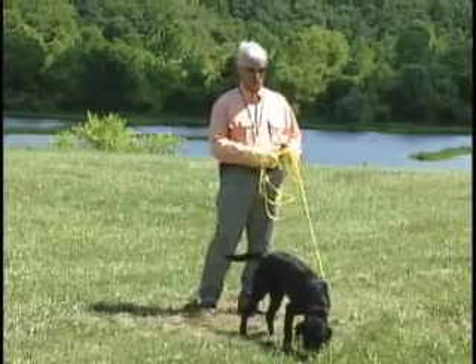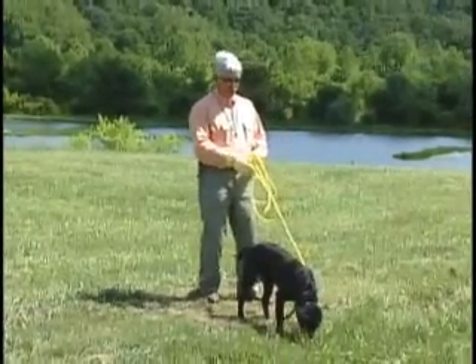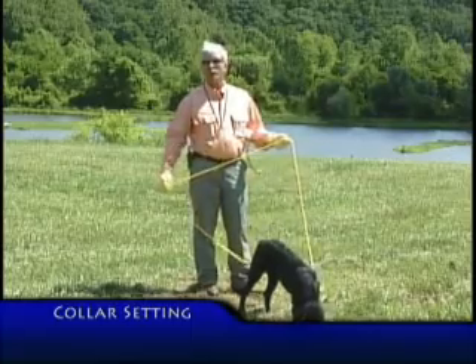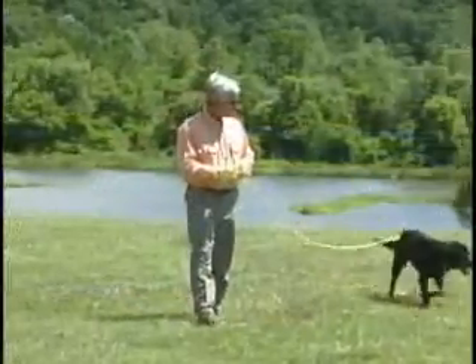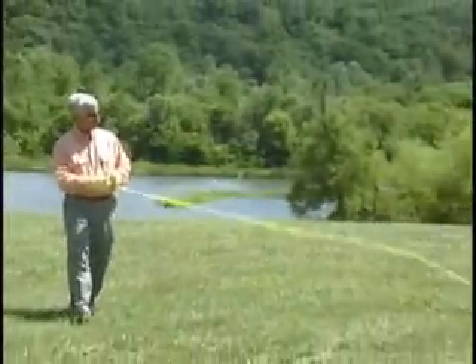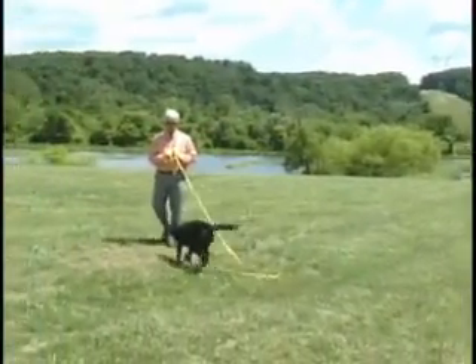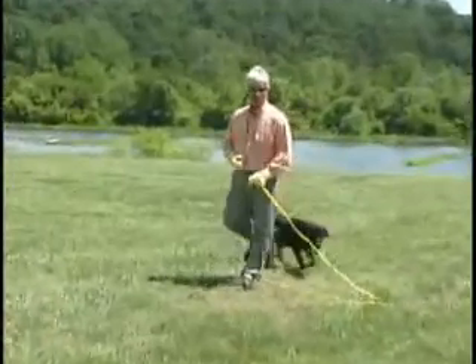We're ready to start collar conditioning and begin some of the basic obedience work with Abby. First we need to find the appropriate collar setting. I'm turning it up each time I tap, and I think she may have just noticed that — that little head shake.